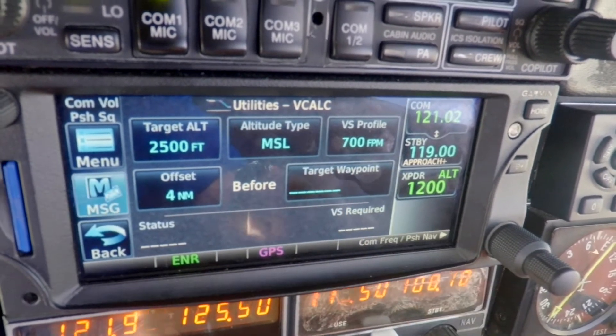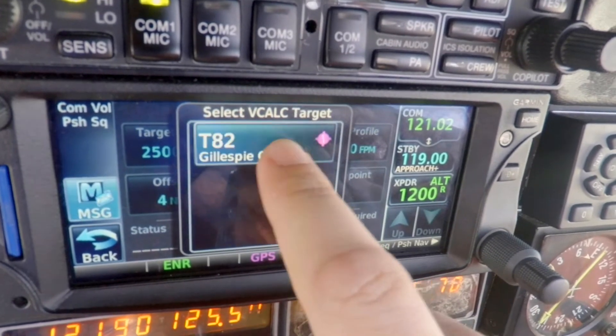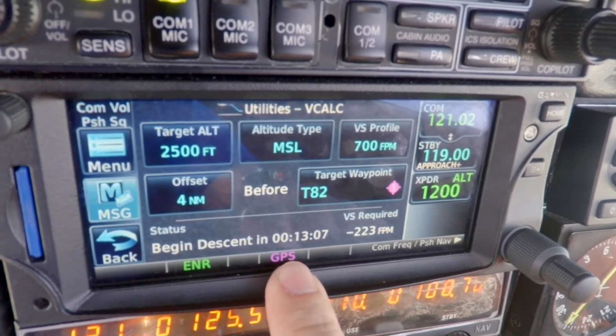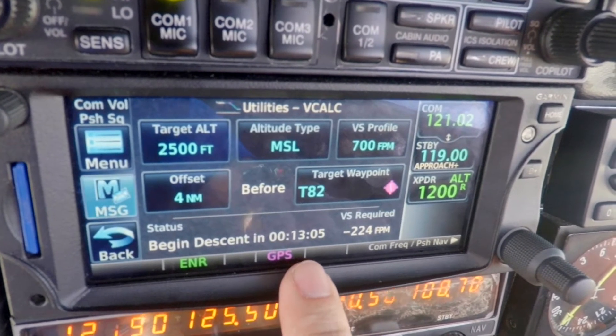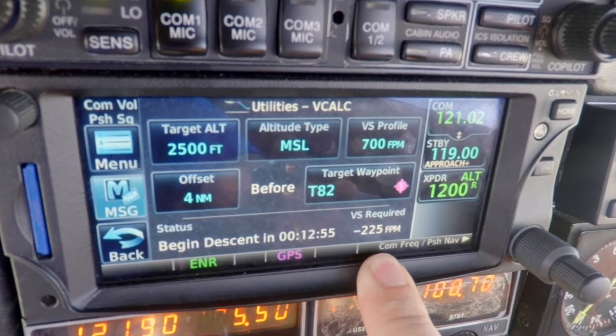MSL. We're going to descend at 700 feet a minute, four nautical miles before Tango 82, Gillespie County. And it is now calculating that we should begin our descent in about 13 minutes. Right now if we were to descend, it'd be about 225 feet per minute.